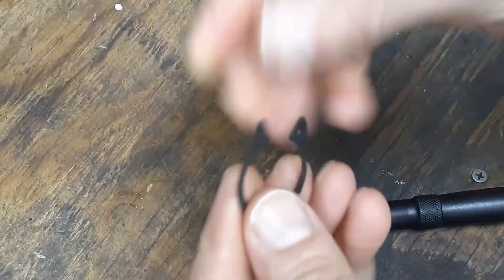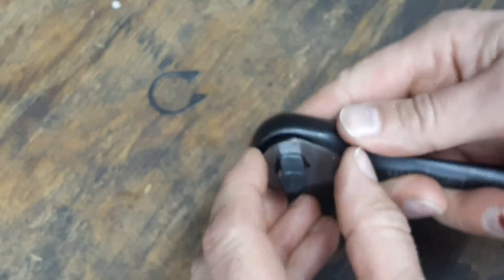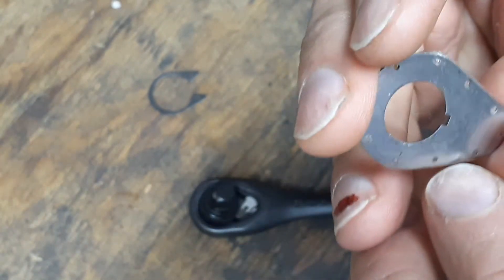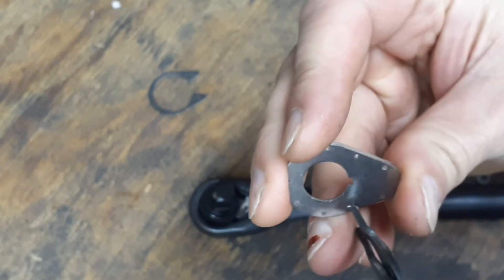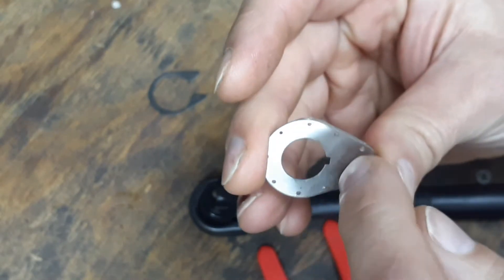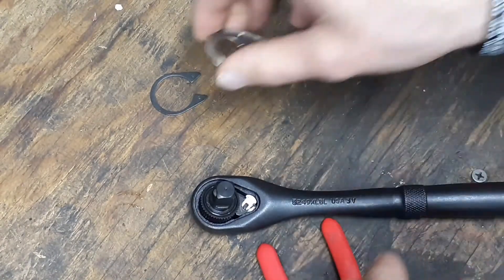Here's your snap ring — as you can see there is a little bit of oil residue on the outside of that. And here's an interesting little design on this plate: it's got these little holes going all the way around the ratchet. I'm not sure what the purpose is for having those holes, but it gives the ratchet a different look.